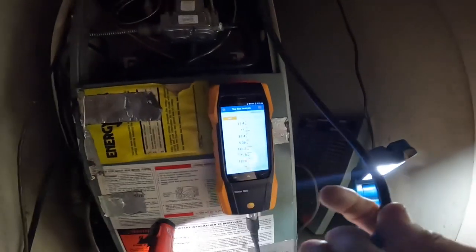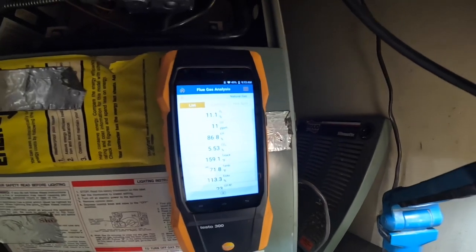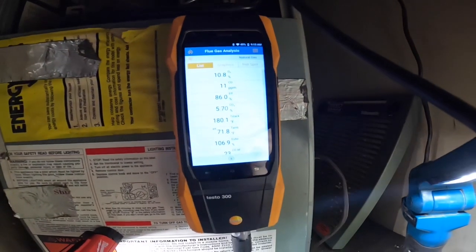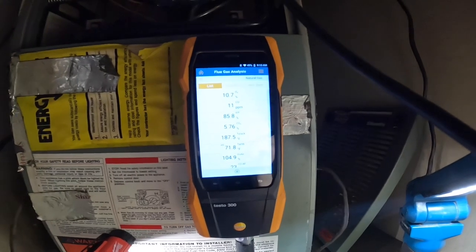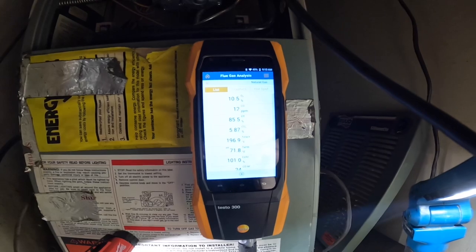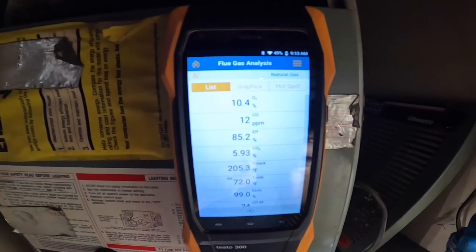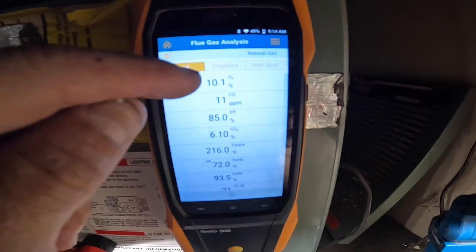Let's watch that oxygen — I'm watching that oxygen percentage right there, it's a little bit high. That right there should be more like 6%.